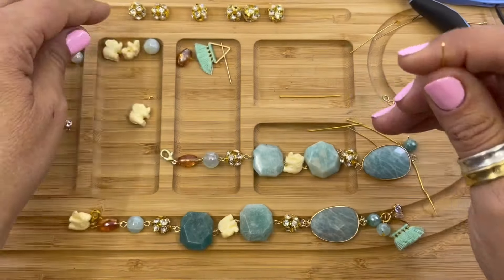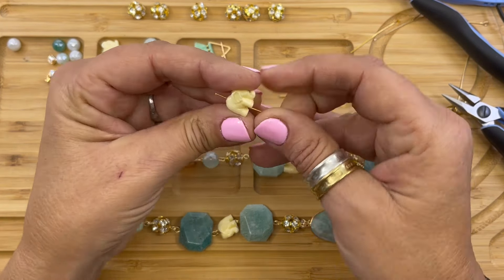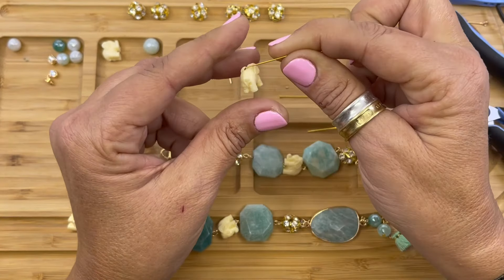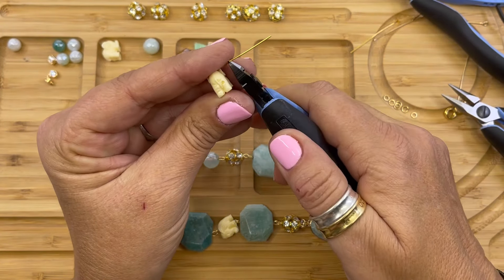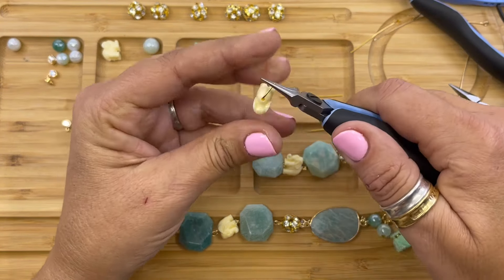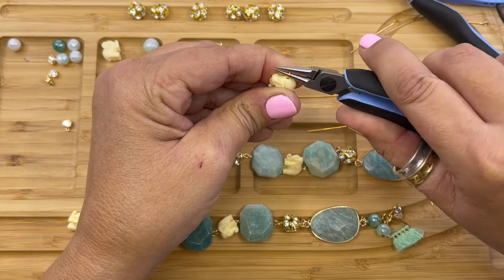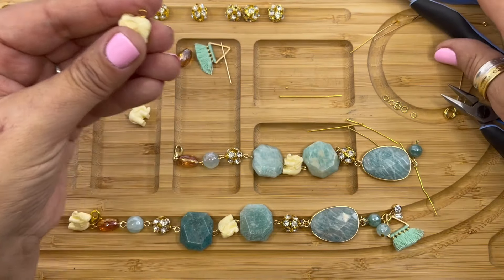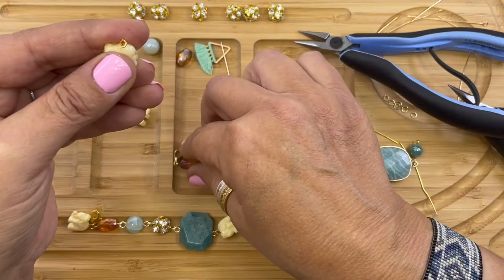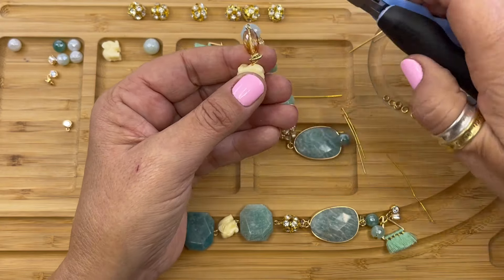Now we're going to pick up a head pin and we're going to string one of the elephants — I love these elephants, they're so cute. We're going to string that through the bottom to create a little dangle. Bend the wire, use your wire cutters to cut the wire, then using our chain nose pliers we're going to form a simple loop. We're going to open that loop and attach it to the amber luster glass loop to create the dangle.